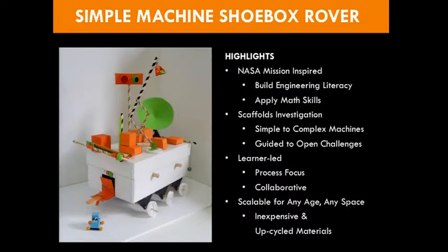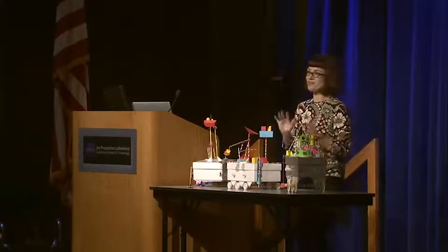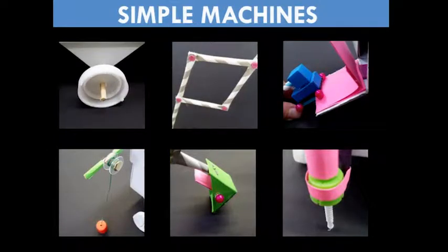We want to design something that's scalable for any age, any space, any budget. Our kindergarteners — some of them out-engineered our fifth graders. And then at our pilot in Jackson Hole, our high schoolers were disappointed we didn't do this project. So really, it can be for any learner. Simple machines — why do we want to start here? Simple machines are the foundation of all engineering. There are six, and they have a special relationship with each other. When you combine them, you can make more complex machines. Even NASA's most complex missions still use simple machines. You'll start to see simple machines everywhere after today.